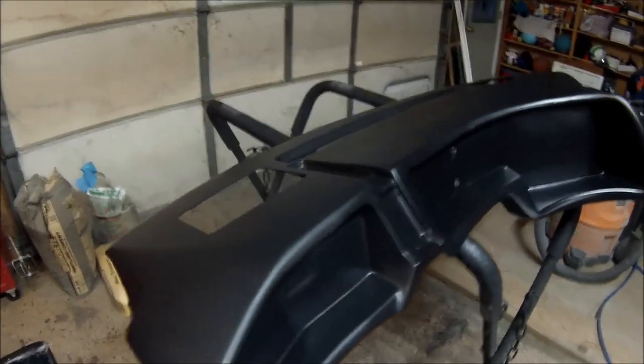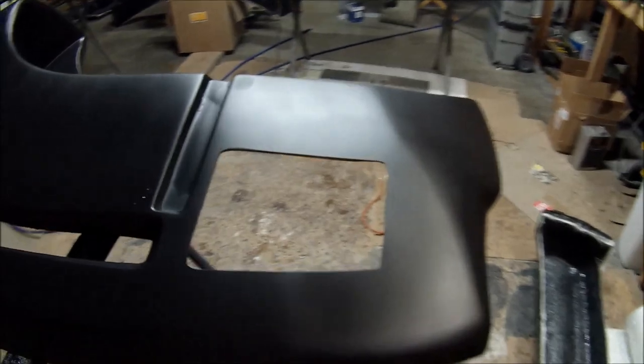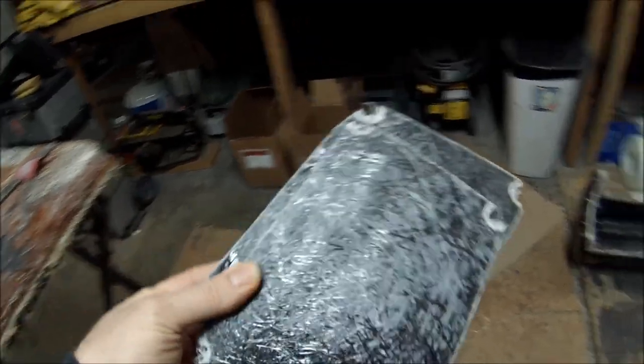Right before I primered it I had to cut out the speaker areas for this customer — they wanted that done. Here are your speaker grills; I'll show you how thick they are that I cut out.